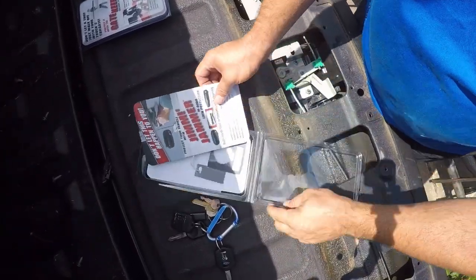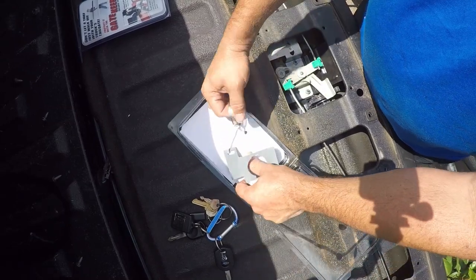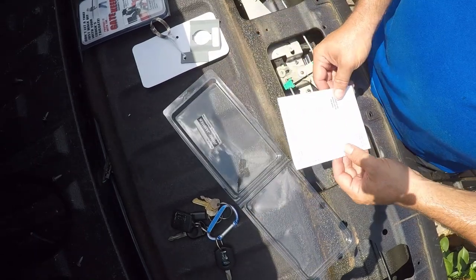So here's what's in the package: a tailgate plate and some reinforcements. Let's see how this works.